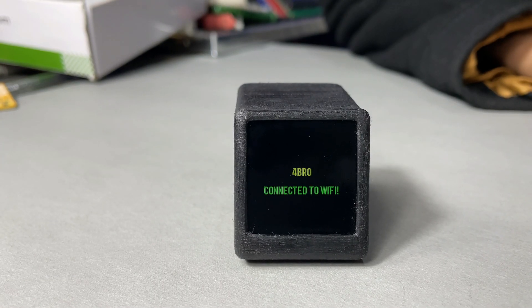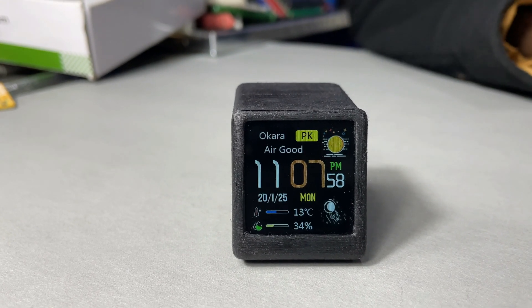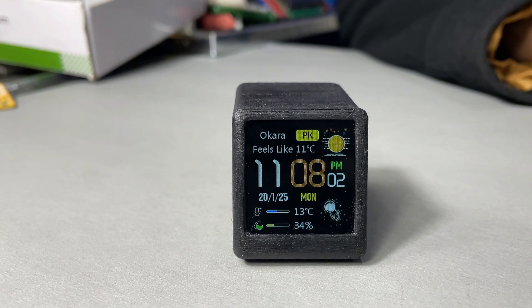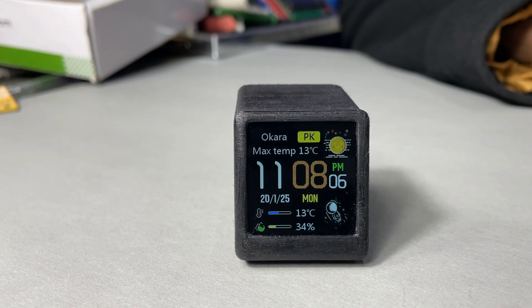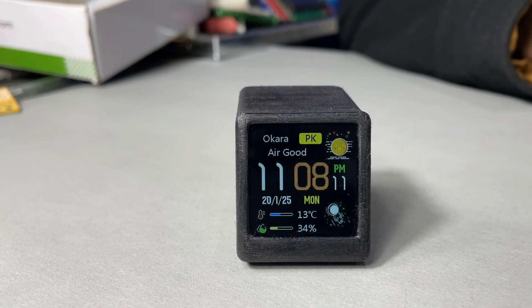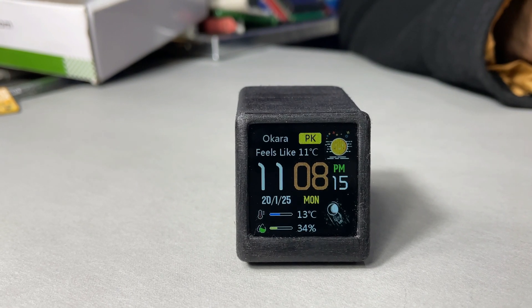It takes only a few seconds depending on your internet speed. It displays the Wi-Fi name and also shows a message confirming it's connected to Wi-Fi. After that, it displays a cool interface with wonderful information — weather data, city code, country code, and everything. It also displays the date, maximum temperature, humidity, and real-time updates. Finally, our project is fully completed and working perfectly as expected.